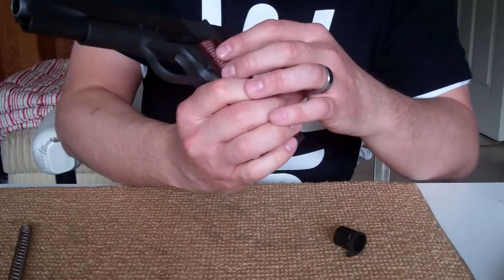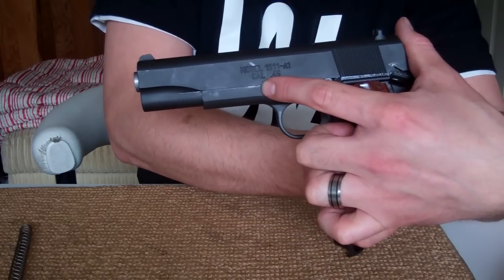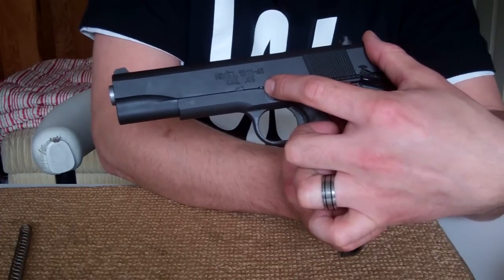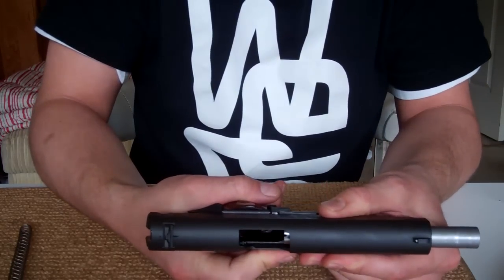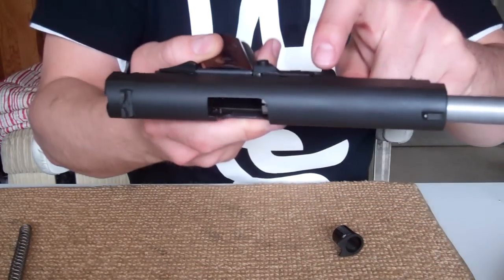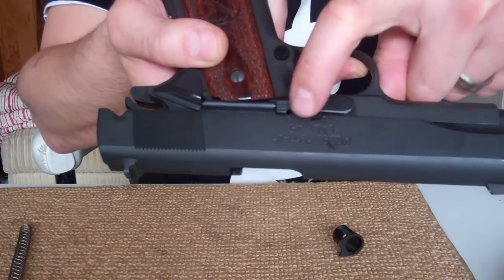Next, you're going to find two divots on your slide on the left side of the gun. Find the divot closer to the back of the gun — that's going to line up with the top of your safety right here. So you slide that back and it lines up right here.